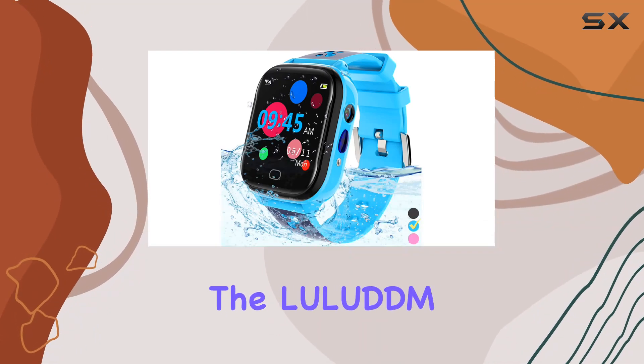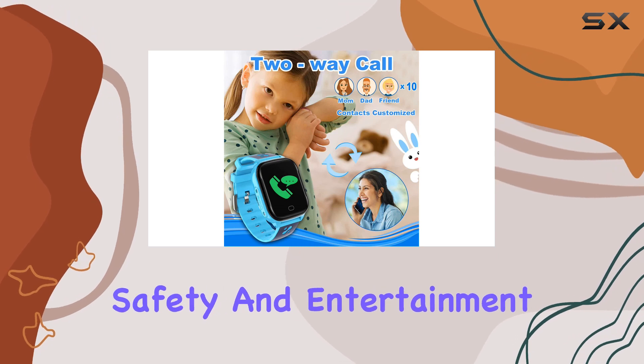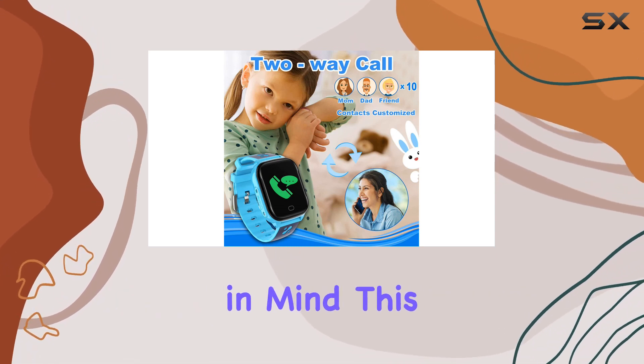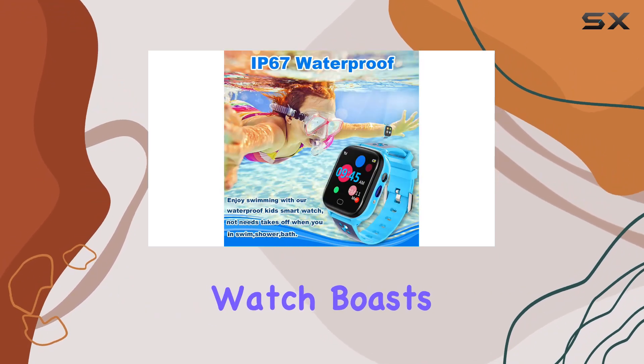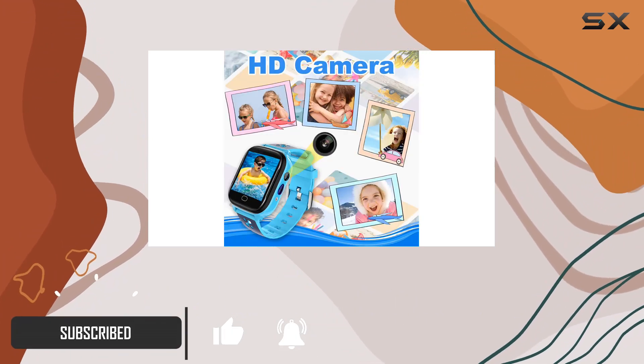Today, we're diving into the Lilitum Kids Smart Watch, a fantastic gadget designed with your child's safety and entertainment in mind. This modern, blue rectangular watch boasts a 1.44-inch touchscreen, making it both stylish and functional.